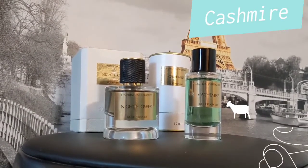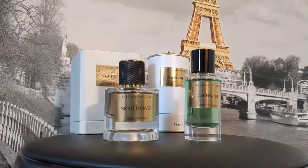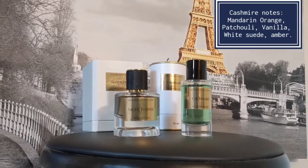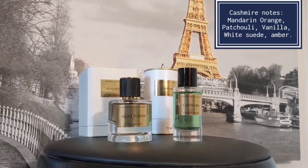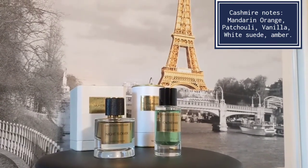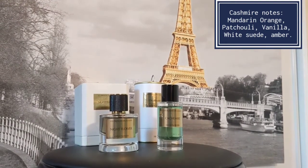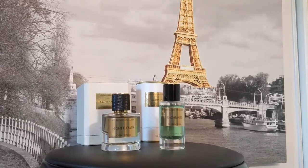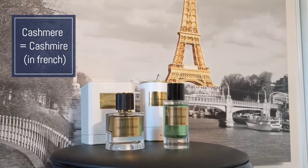Cashmere by Les Fleurs du Golfe is a lot more brash overall in its composition and it has stellar performance — I get almost a day and a half in longevity, and this one leaves a scent trail. This is for someone who doesn't necessarily want to make a statement but does want attention. It definitely grabs people's attention walking by. It's again a very unisex, 50/50 fragrance.